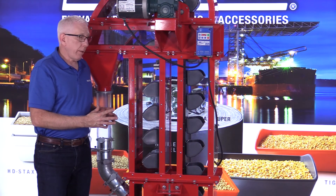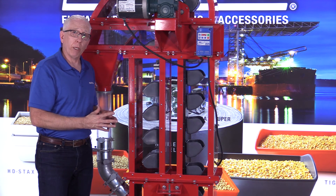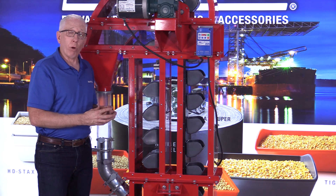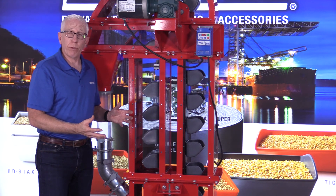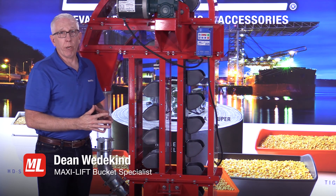There are a lot of features with bucket elevator trunking that are important to remember, and they're vital for your bucket elevator to work properly and for all the components to work safely and have a long life. A lot of things to keep in mind when it comes to bucket elevator trunking.